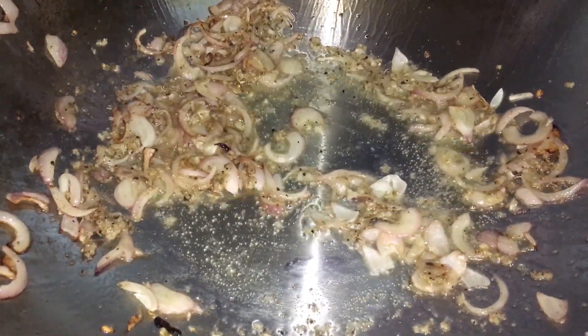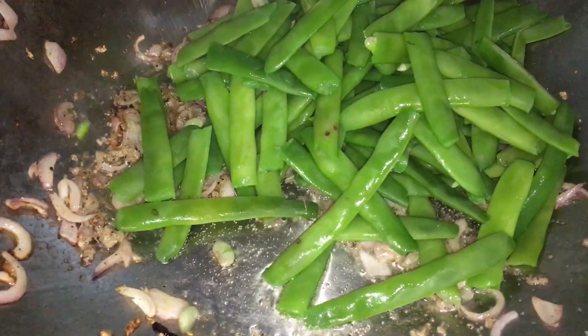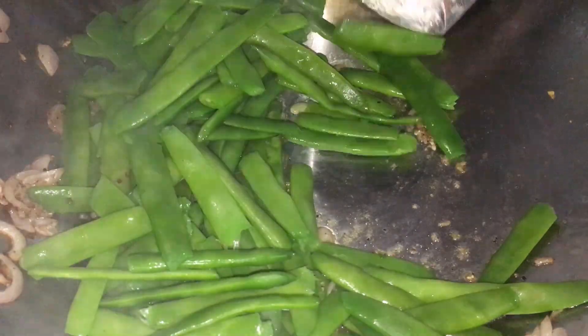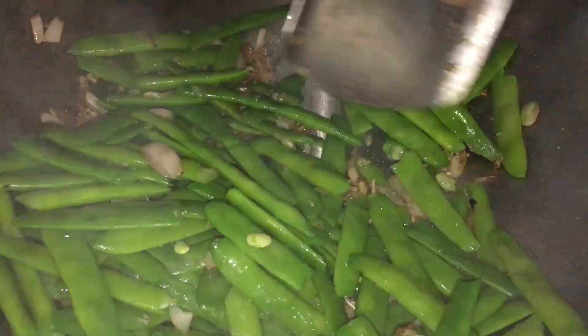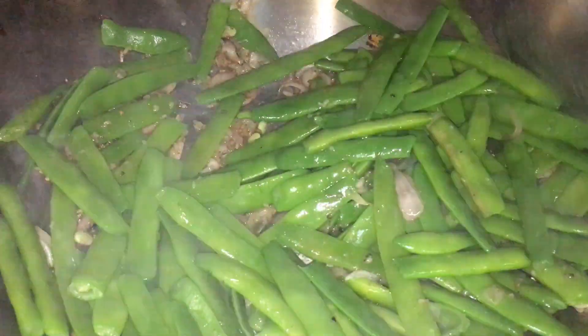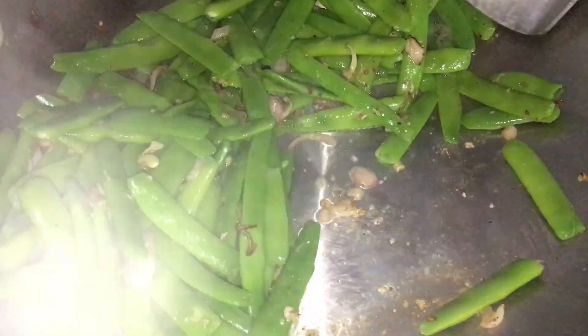Quand ça a bien compoté, bien mélangé, on ajoute les haricots verts. Les haricots verts de préférence frais — ne faites pas ça avec des haricots verts congelés, parce qu'ils vont rendre beaucoup d'eau. À ce stade-là, on va laisser un petit peu croquant. Moi, j'aime bien les haricots un petit peu cuits, pas trop, juste au bon degré.